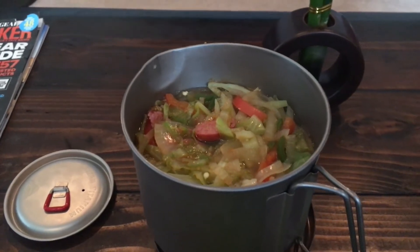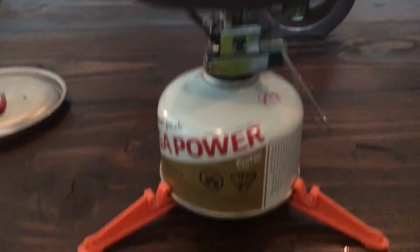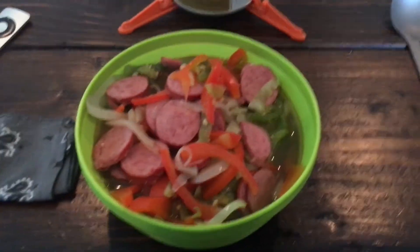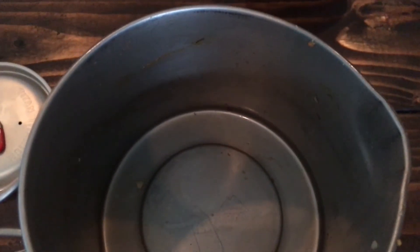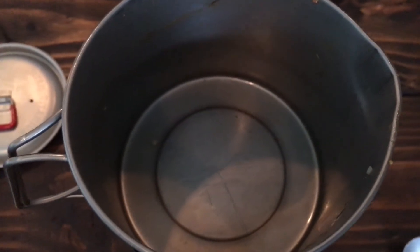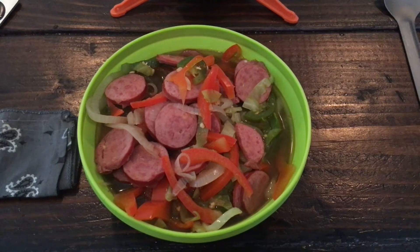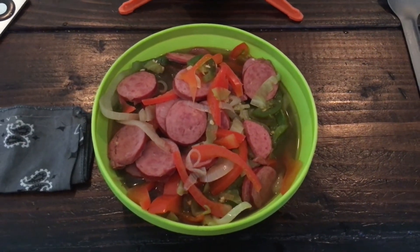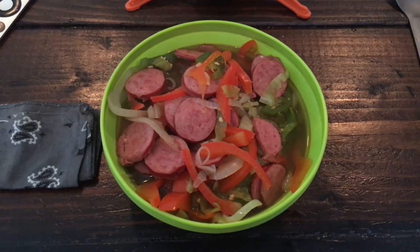All right, there it is all done. I'm going to serve that up and eat some dinner - just a bunch of stewed veggies with sausage. Great pot. There it is all served up in my Sea to Summit bowl. The great thing about cooking that way is not a whole lot of cleanup - just rinse it out with a little bit of soap and water and you're good to go. Nothing sticks. I really like the stewing method. Hope you guys enjoyed this video - give me a like, subscribe, or leave comments below.